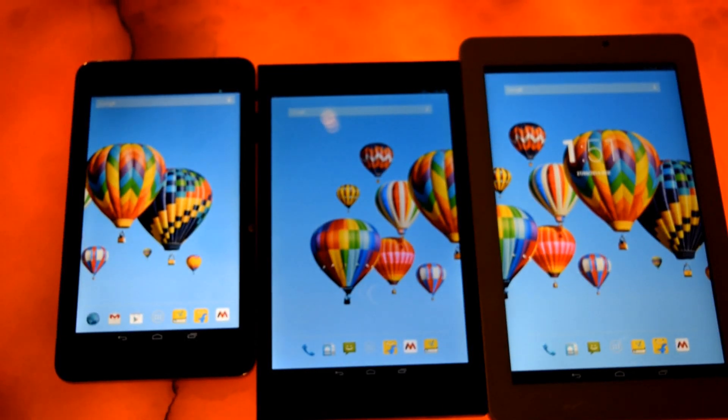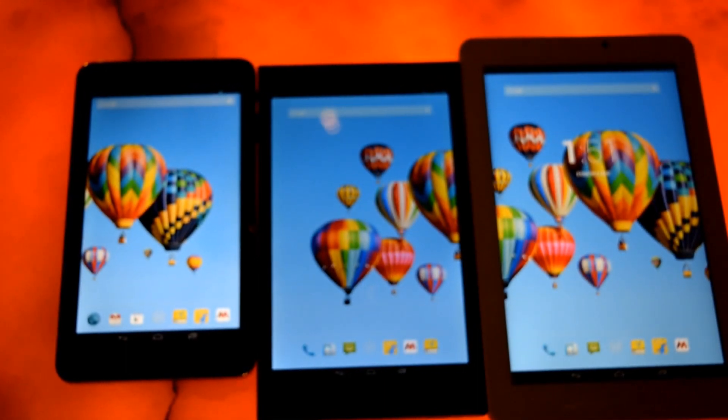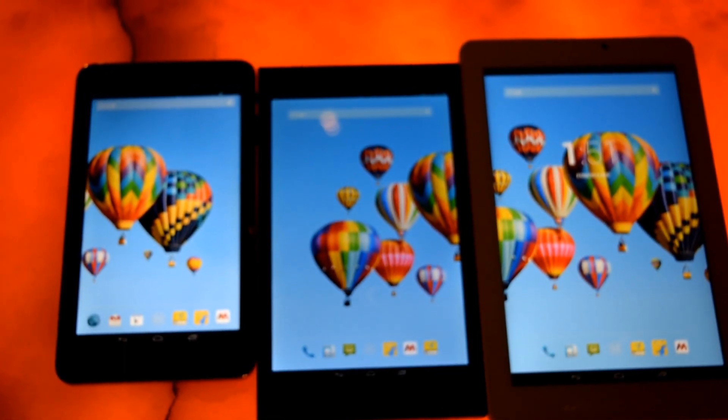Hi friends, this is Vivian from Dismomania. We are at the Reitold event for Intel launching their tablets from Flipkart.